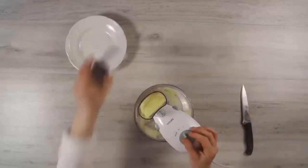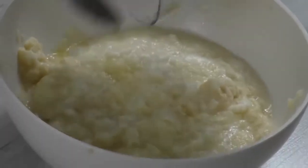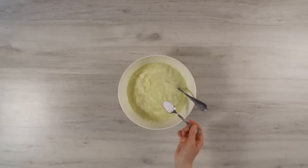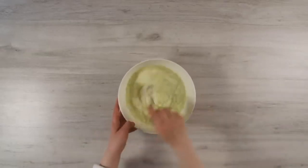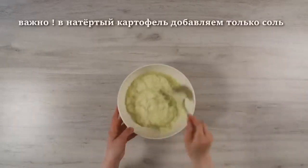We put our potatoes into the main bowl and add a teaspoon of salt, or to taste, and mix everything. We do not add flour and eggs.